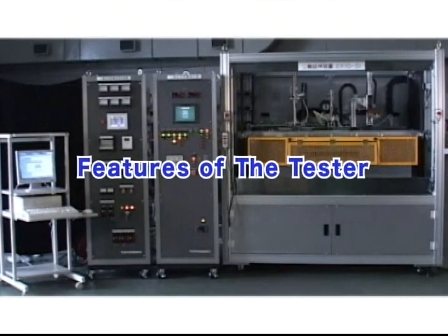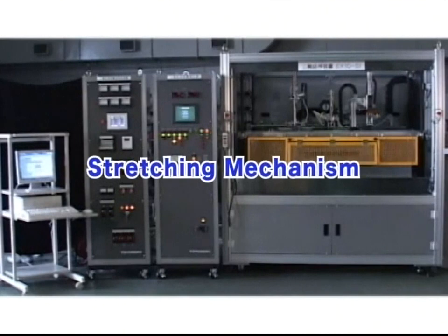Features of the tester are as follows. The stretching mechanism, driven by a combination of a high performance AC servo motor and precision ball screws, allows a wide range of stretch conditions — from low multiplier to high multiplier, and from low speed to high speed.